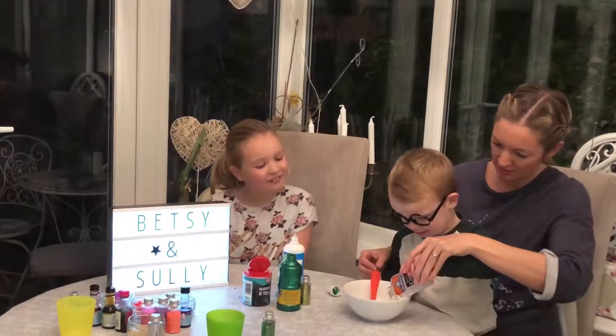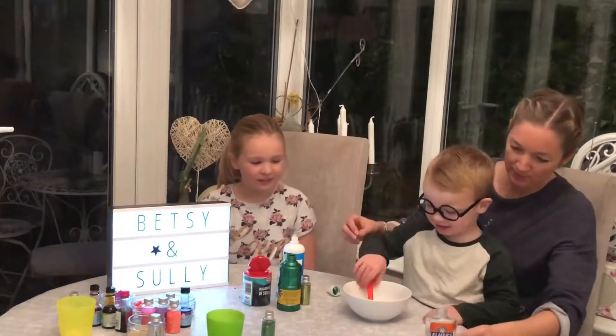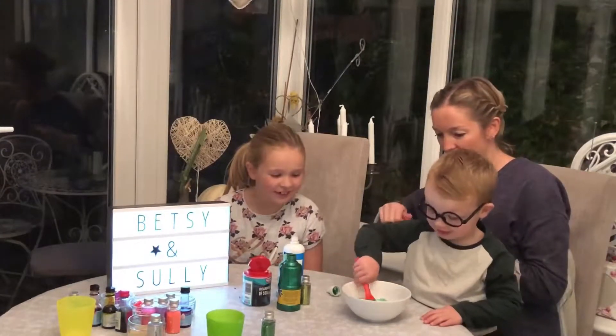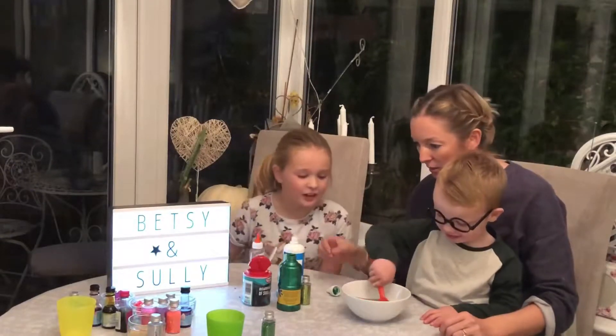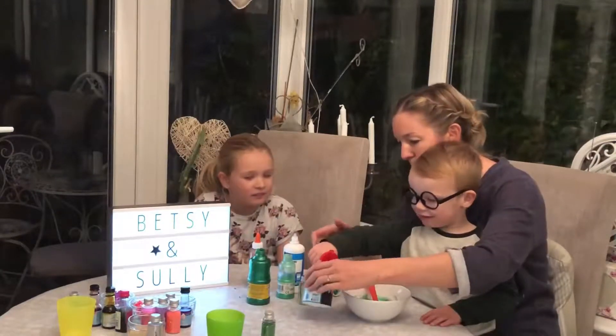Look. Stop, Sully mix it up. I'm going to mix it with a spoon. What colour is it? Cream. Like a dinosaur. Now we need to put some of this powder in Sully, this bicarbonate soda, are you going to put a bit in?